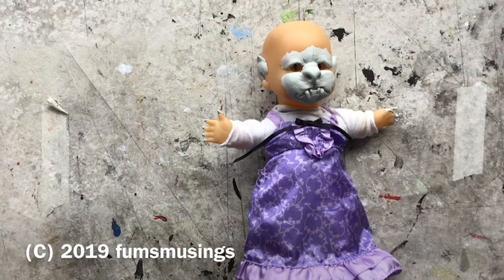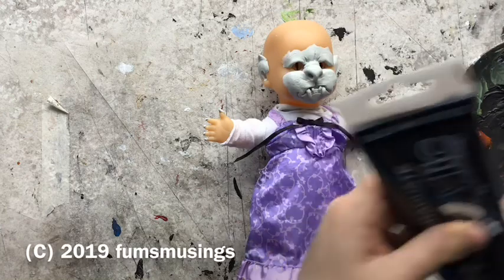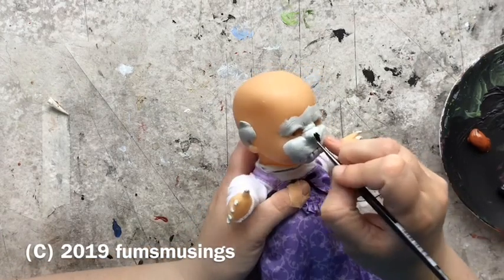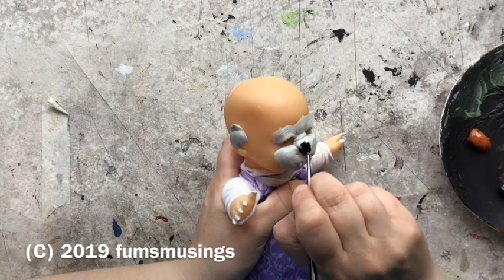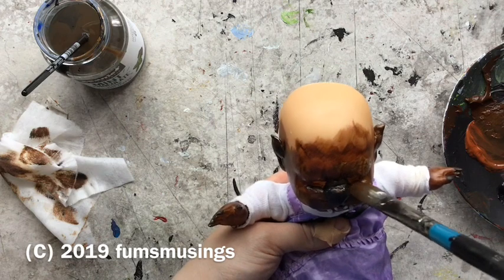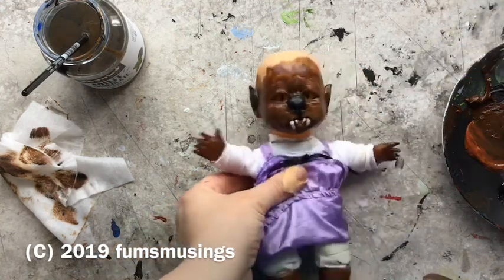After getting the dress on, it was time to paint the doll. Unfortunately my iPad decided not to tell me the storage was nearly full while I was filming — it just randomly turned off and hid the files. It looked like this section had all been lost, but the iPad must have saved about half of it. So what I started off doing was painting the nose black and the claws black, then adding some brown all over the head and face. I did leave the back of the head originally, and I realised afterwards when I was applying the fur that I should have painted the whole head — otherwise you can see the bright flesh tone through the fur. But I did touch that up later on.